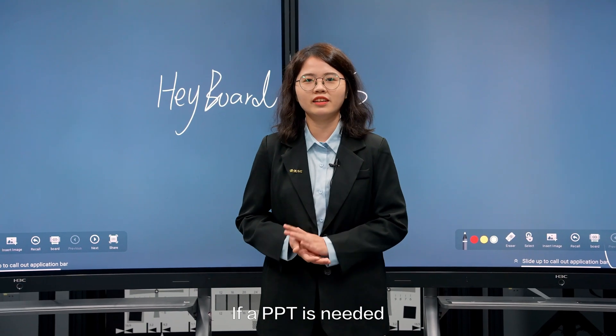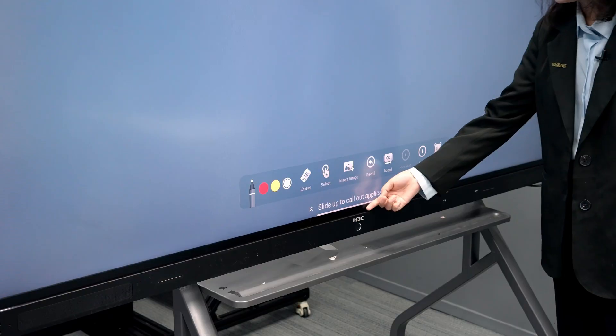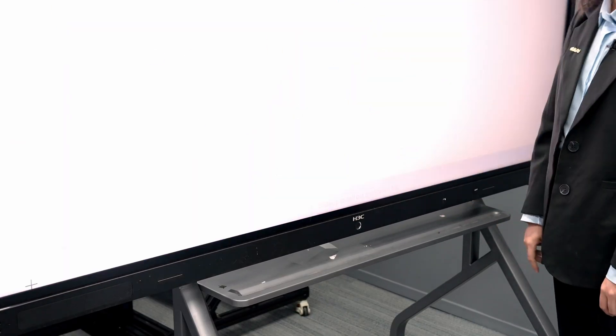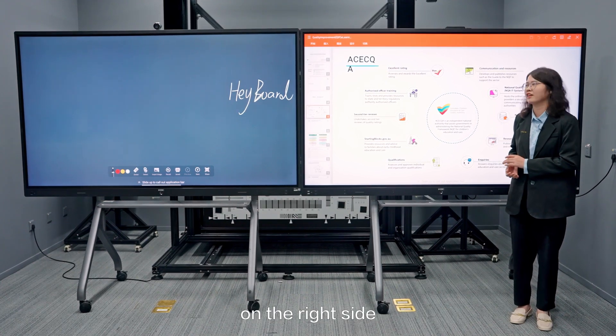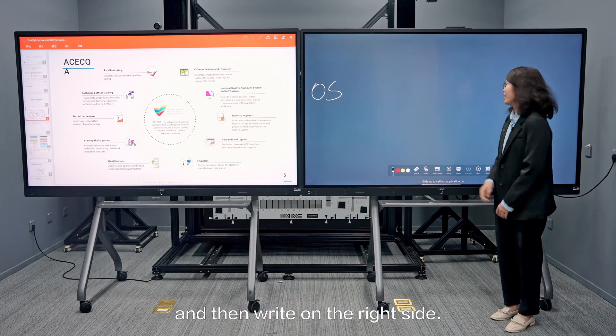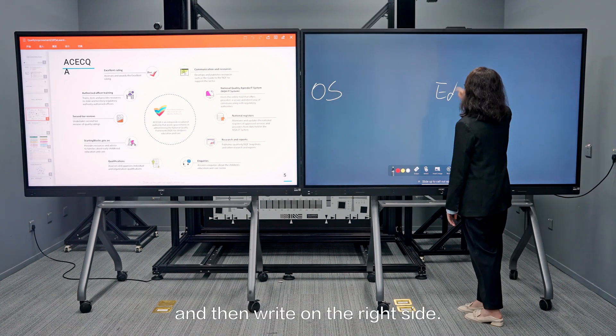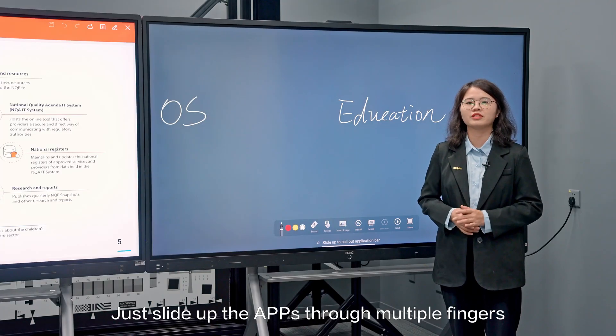If a PVT is needed, teachers can open it from the dock at the bottom. And if the teacher is used to writing on the right side, he or she can slide the PVT to the left screen and then write on the right side. Just swipe up the app through multiple fingers to close it.